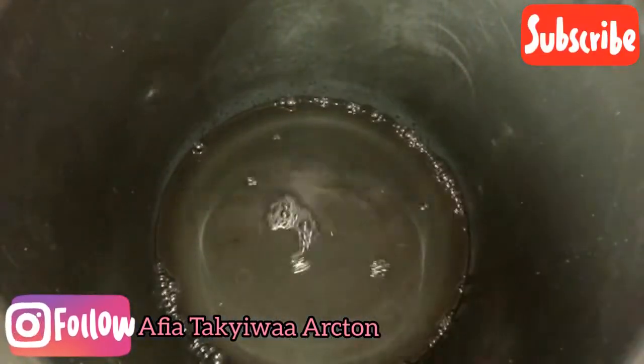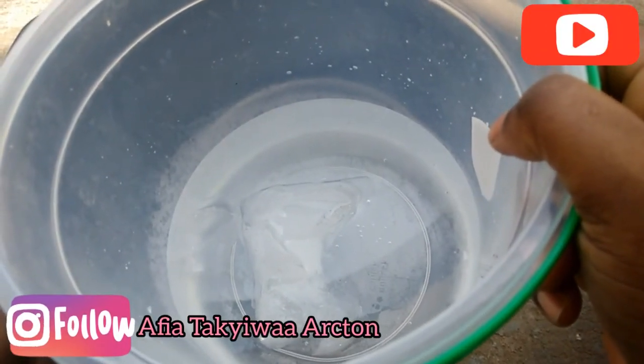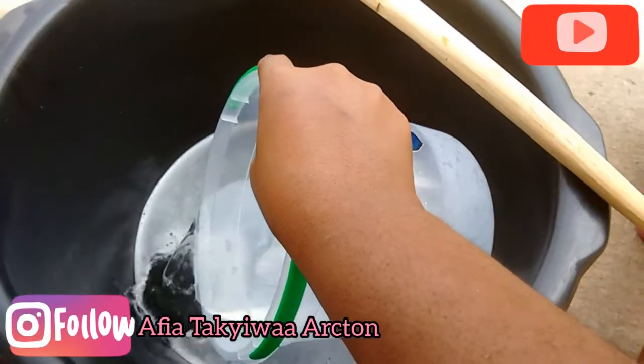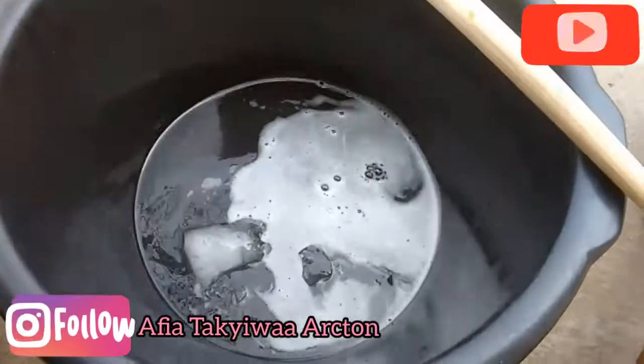I lost the part where I was pouring the caustic soda into the water, but I divided the water into two: first I dissolved three liters with the caustic soda, and then the remaining one liter of water I added as ice water with ice cubes in it.